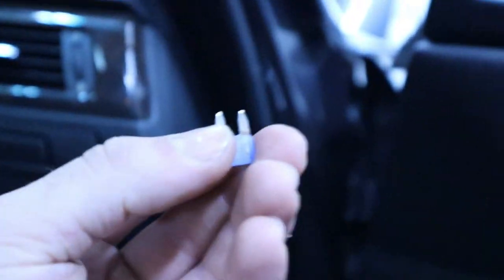On one end of the fuse we have power, indicated by the power probe. Now we just need to test the other end to make sure it's getting through the fuse — and it looks like this is an open circuit, I can't get any readout. Let's go ahead and pull that fuse out and inspect it.